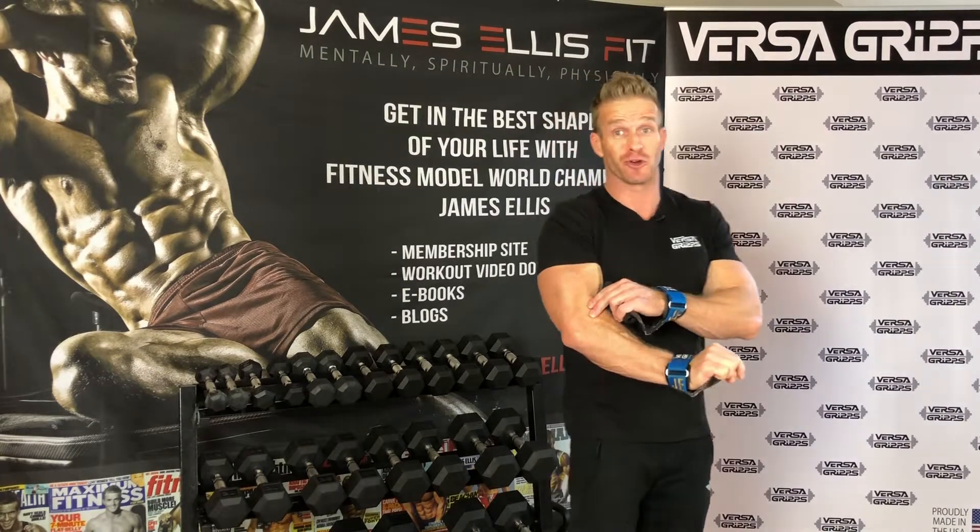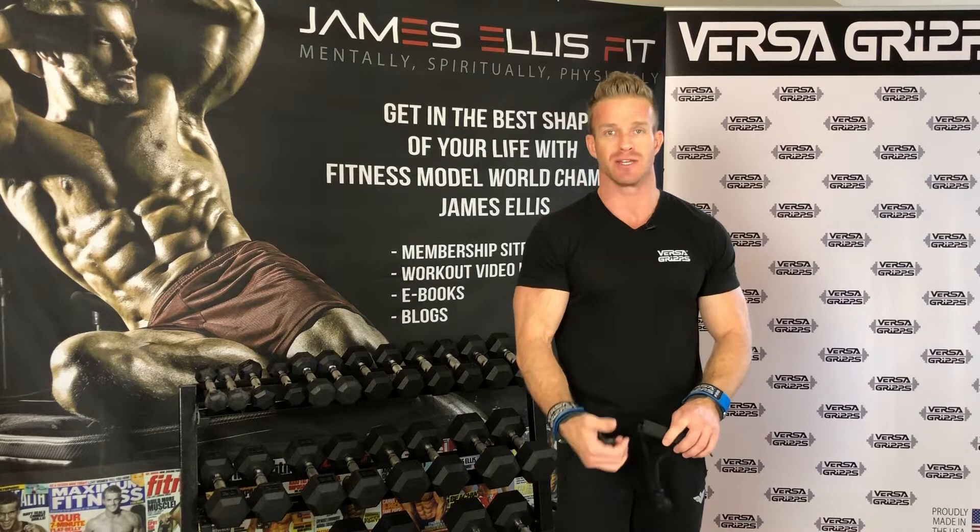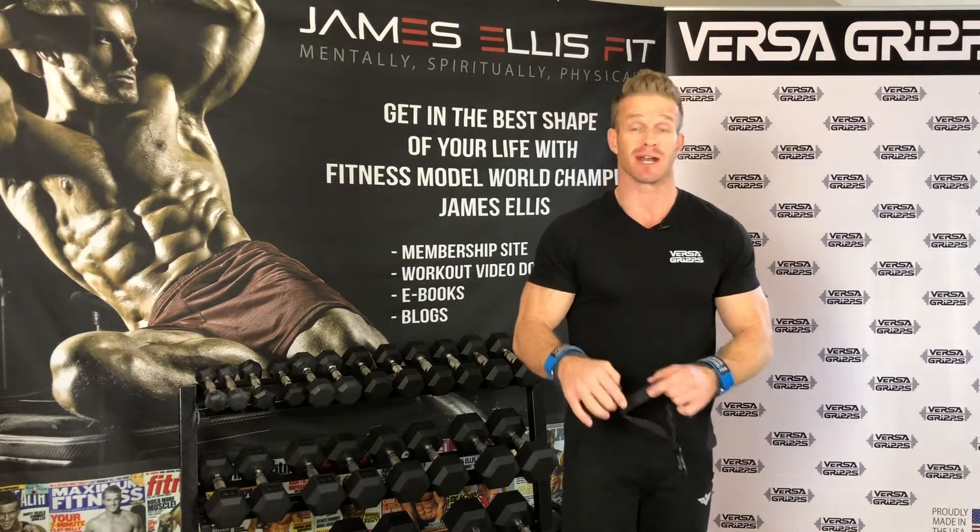So it's really going to tackle your forearm grip. That's why I'm wearing the Versagrips. I love using Versagrips for any reverse grip bicep curl exercise I do, and for any back exercise I do. I encourage you to go to versagrips.com and pick up some for yourself.